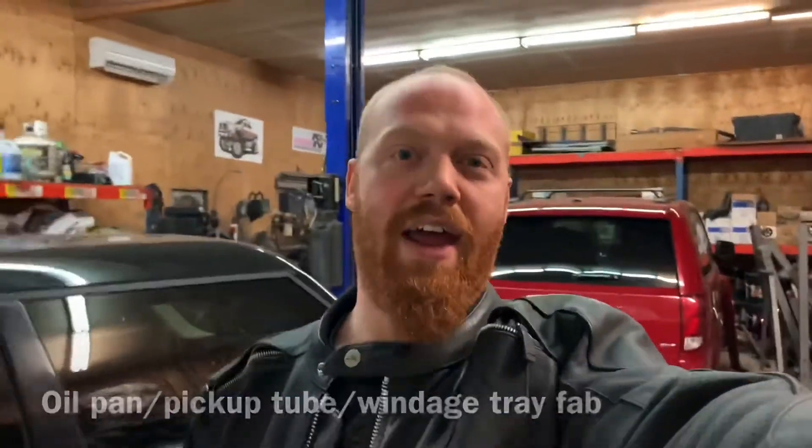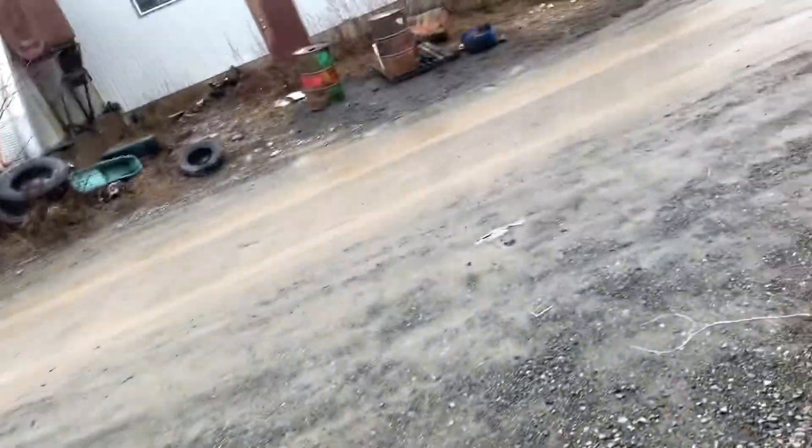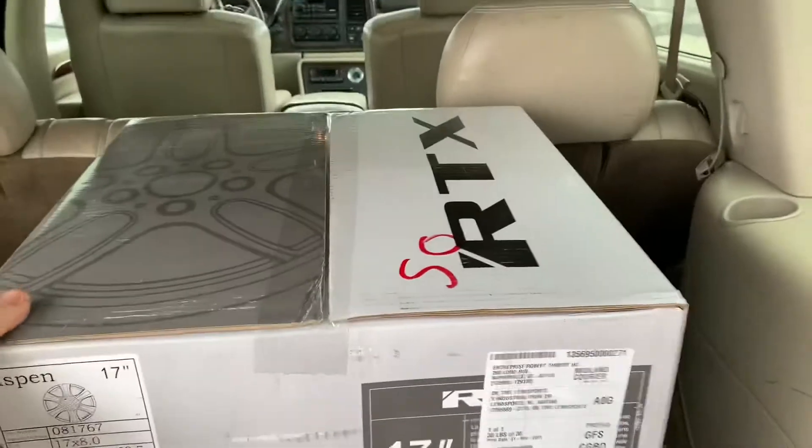Hey everybody, Barry here again, and I got something to show you. Hi, Cass. We got some new shoes for the van.